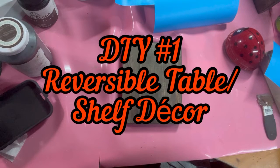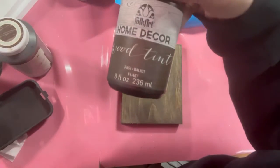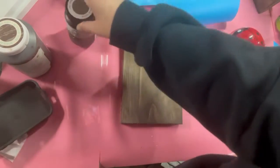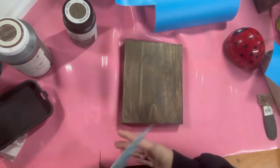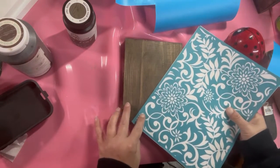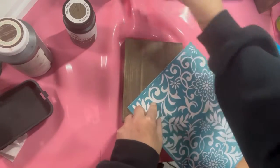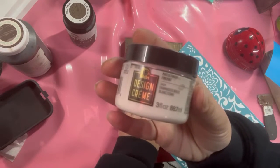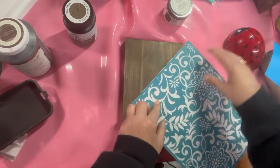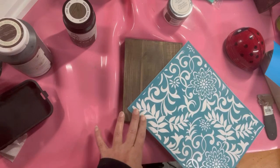DIY number one — it's a reversible table shelf decor. I took this scrap piece of wood and used this home decor wood tint in the color walnut. I really like this color wood tint. This is a silkscreen I ordered off Amazon and I thought, let's do a corner of this and see how it comes out — just use a little of the design. This design cream by Folkart, I love. I got it at Michael's. It's the color farmhouse white.